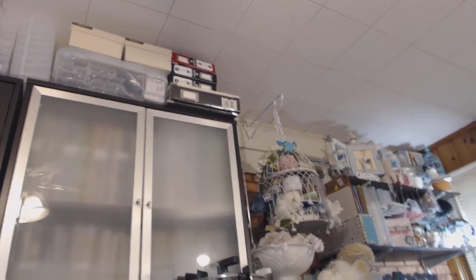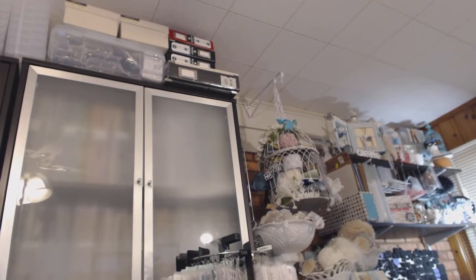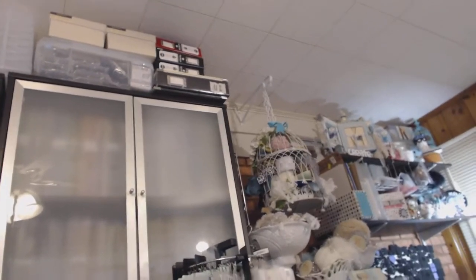To the left of my Raskog cart is a big giant bookcase — it has stuff on it of course. At the top of the bookcase are the o-wires for my Cinch. This is the bookcase that has all my paper in it.